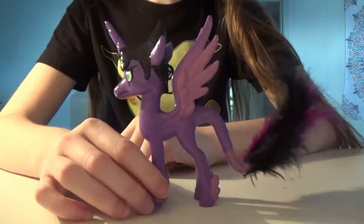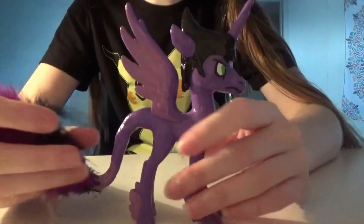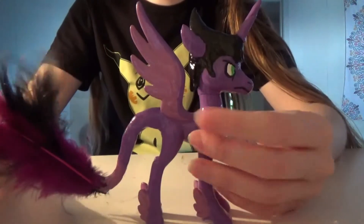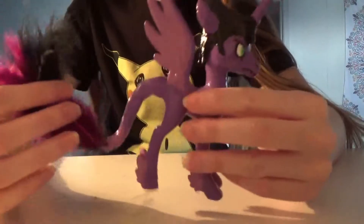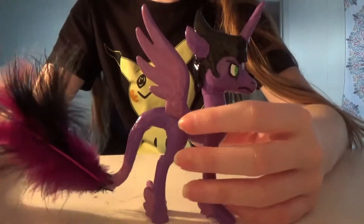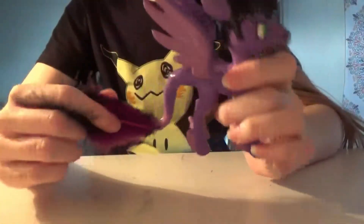Anyways guys, I hope you enjoyed this video. If you have any other suggestions for any customs, please feel free to leave that down below and I may make them. I've got a whole bunch of My Little Ponies that I've planned to customize in the future. Either way, thank you guys so much for watching, and have a good day.